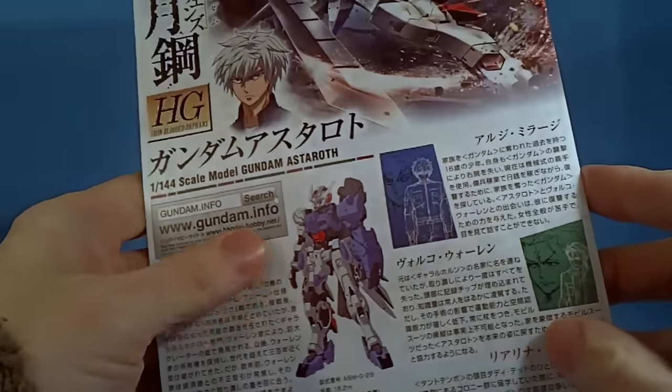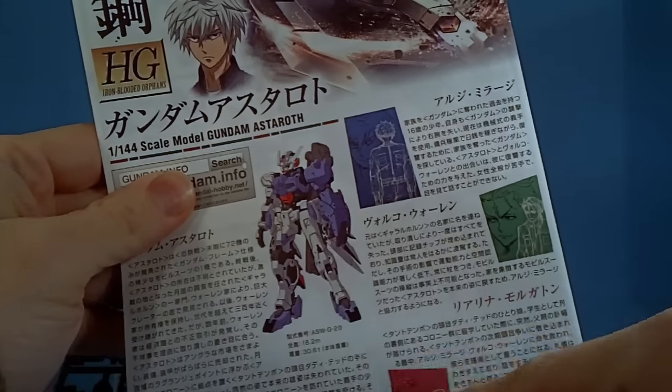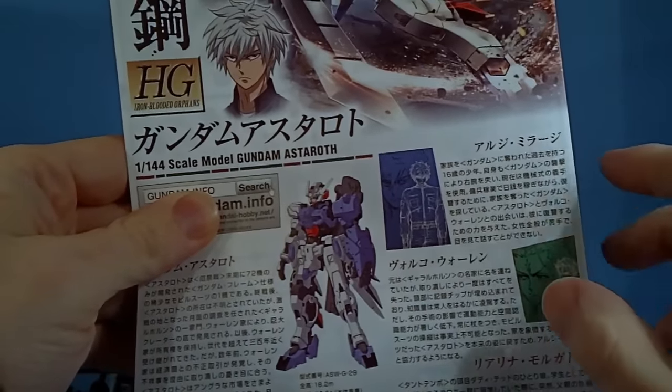And the instructions. Yeah, this is from a manga, so they're showing that instead. Makes sense.